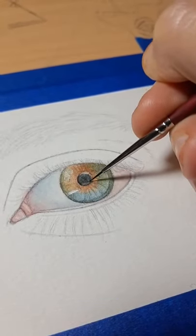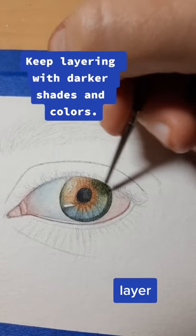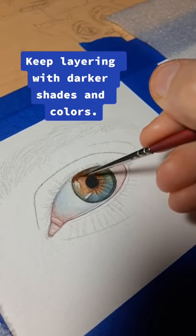Color the pupil, slowly layering, layer by layer. Keep layering with darker shades and colors.